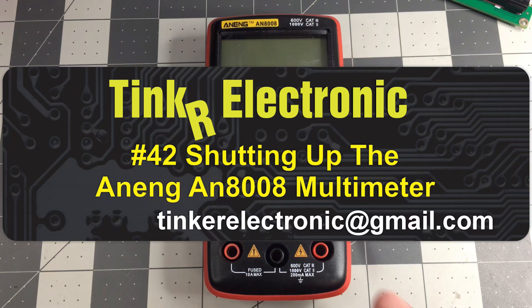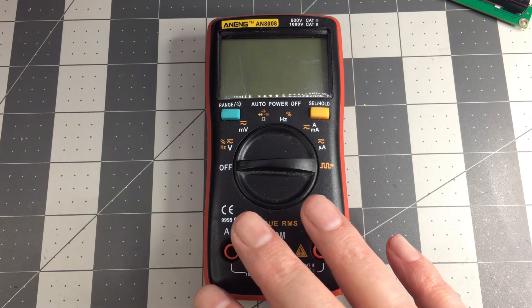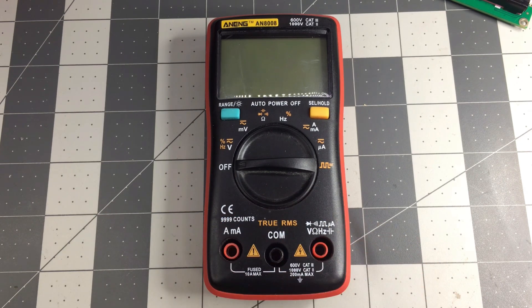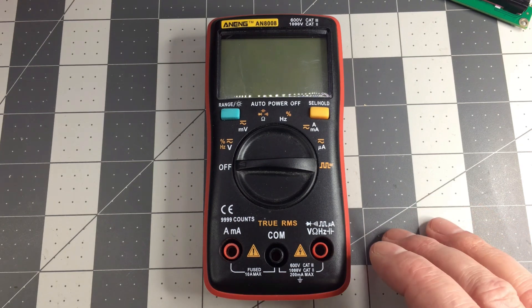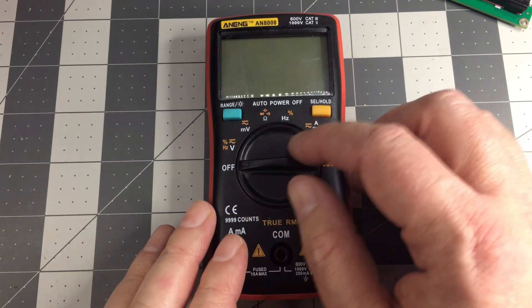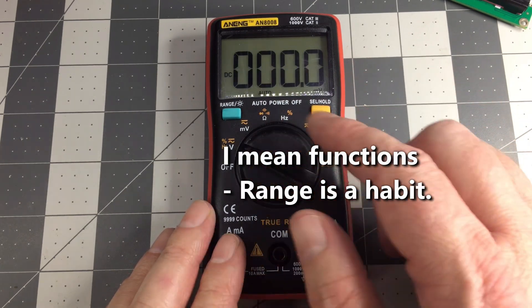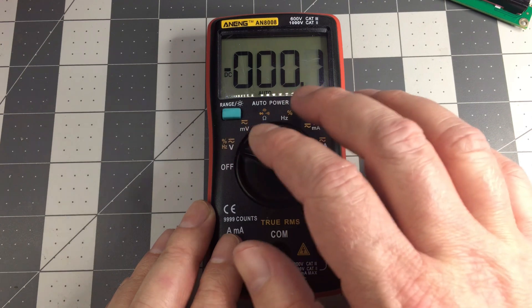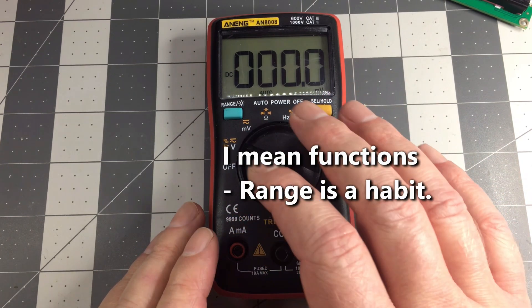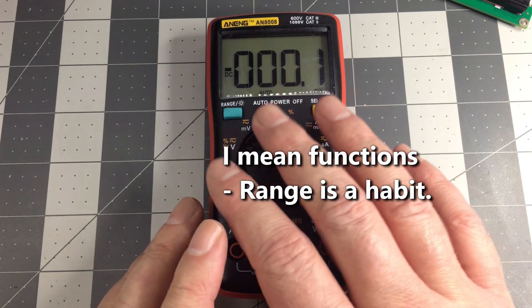Hello there. This is a cheap multimeter I got a while ago and it does have one flaw with it. It's actually the only reason why I don't use this one too often, and today I want to fix that. It's a good example of something that somebody didn't think about when they programmed this — that every time you switch ranges it beeps quite loud. Every single range change, and anytime it thinks about going to sleep, and also when you press the buttons. It's mainly the range change that's really annoying, and I have two options here because I cannot reprogram the multimeter.